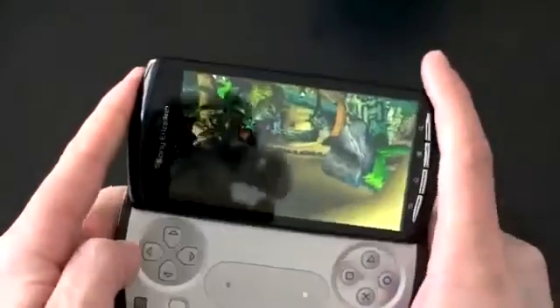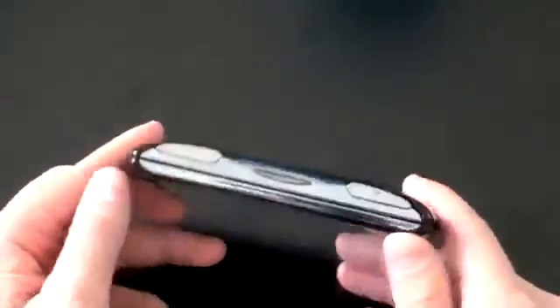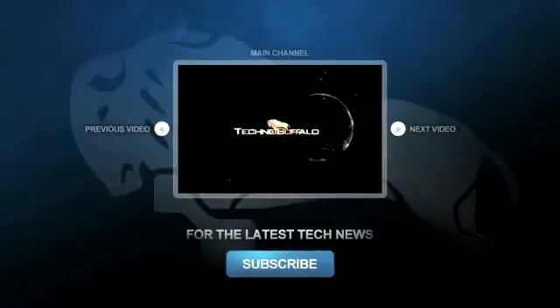Just a real quick first demonstration of Crash Bandicoot and the Xperia Play. There will be a full review and all kinds of fun stuff coming up. I am John Rettinger from TechnoBuffalo, and you know I'm going to go get my game on.